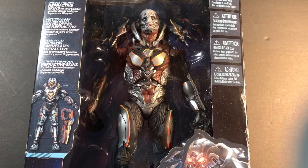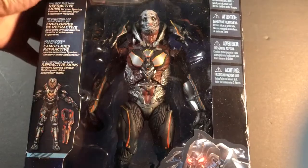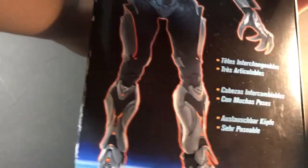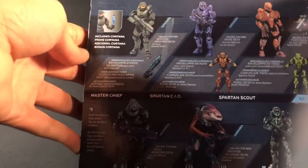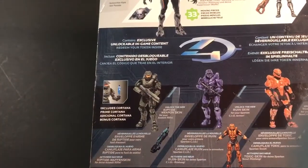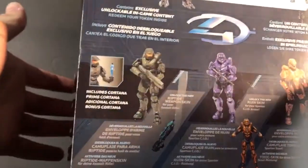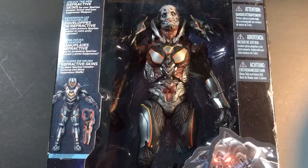So if we look at the packaging, it comes in this box with an open window or whatever, and you get some artwork of them down here and stuff. On the side it shows the figure, and the top tells you it has the logo and tells you 33 points of articulation. The other side is the same thing. The back shows you some of the other figures from this wave, and up top it just tells you a little more about the figure and includes a skin for the Halo 4 game. It's not much to the box really.